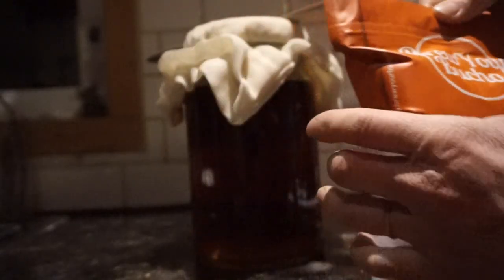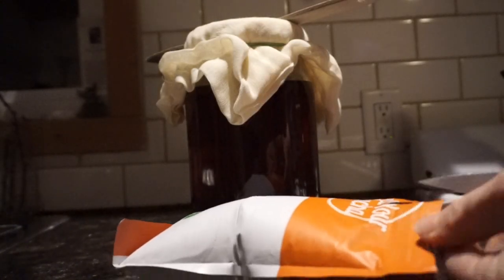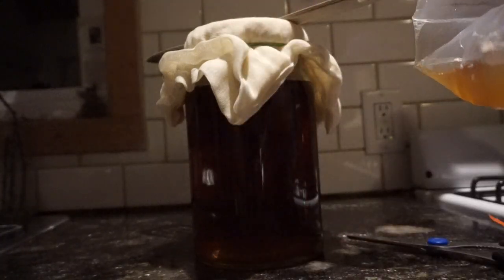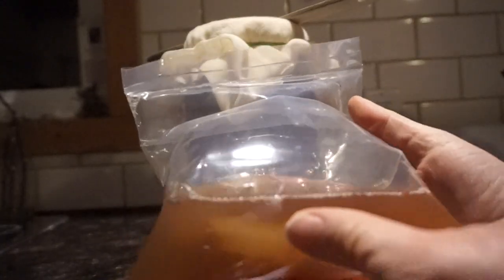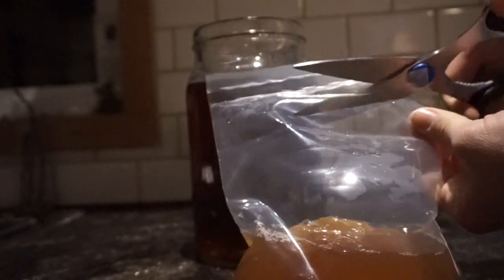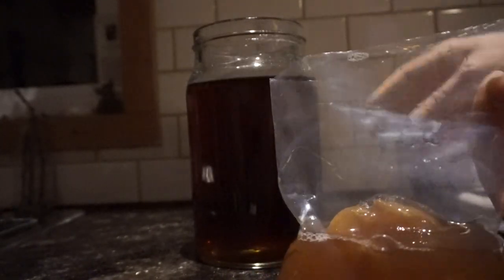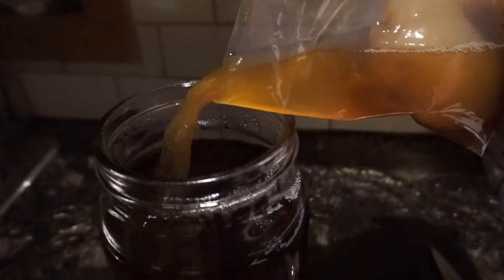This was later on — I put the tea to the side with the cheesecloth over top to let it cool down completely. Here I'm just opening up the SCOBY bag, and as you can see, it's really stretched. That's the result of it being a carbonated substance in there. So I'm just going to cut it open — you can see the SCOBY there.